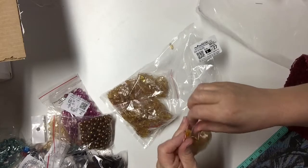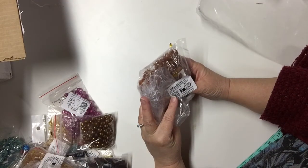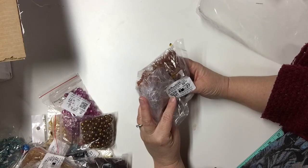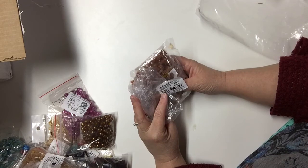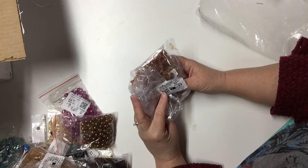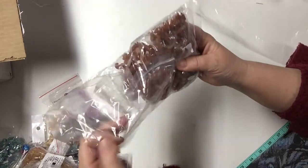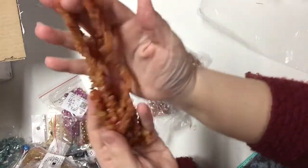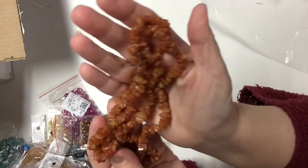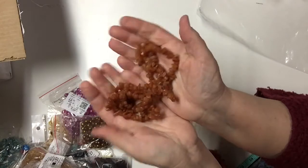Here we have 34-inch strands again — five of them — and they are red aventurine. Again these were 40 cents per strand of these lovely chips of glass beads. They're nice and smooth.